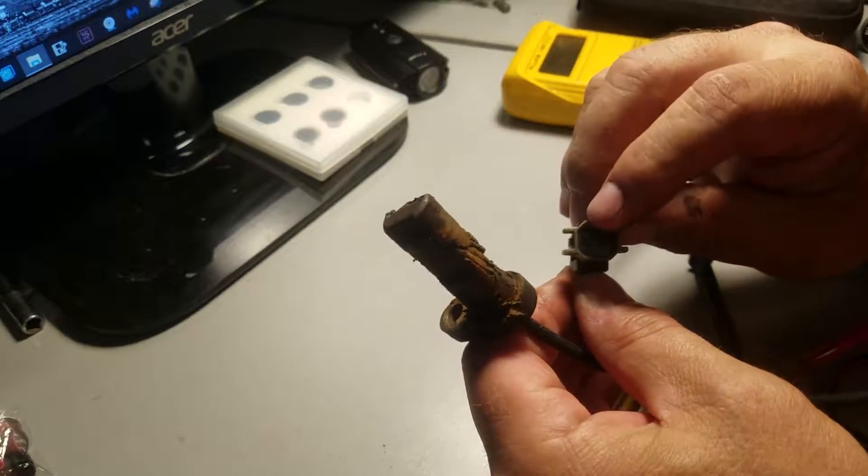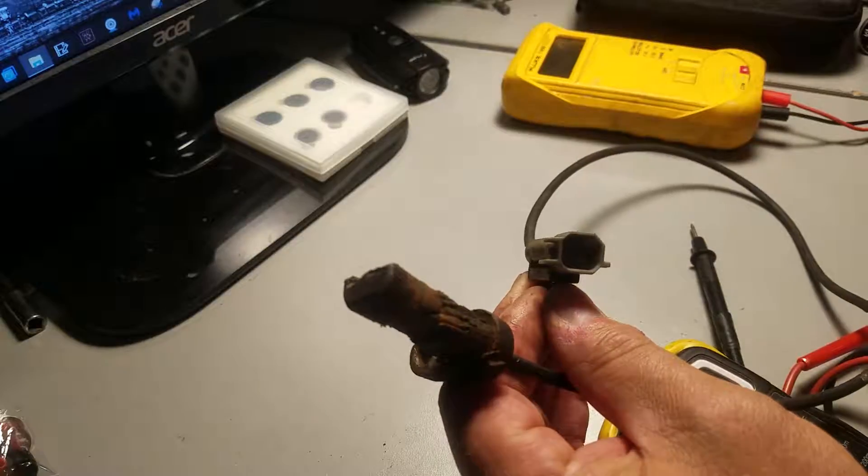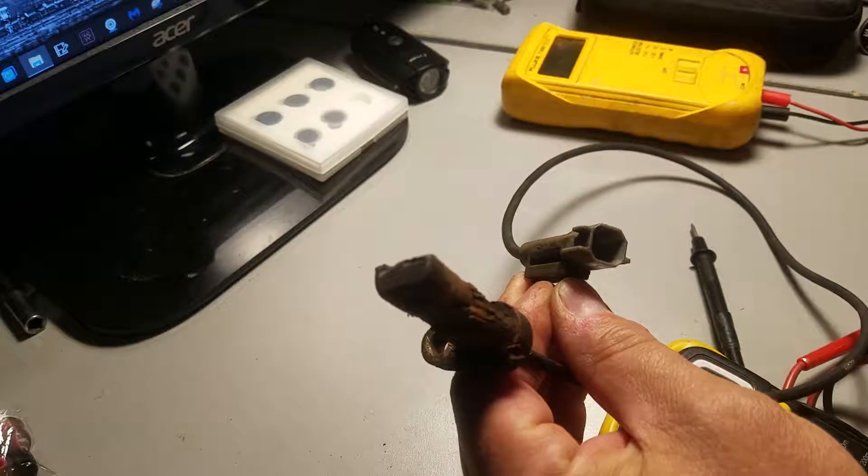The way you tell is, look inside — you can actually see that there's two wires there. And that's what we're going to use to test it.